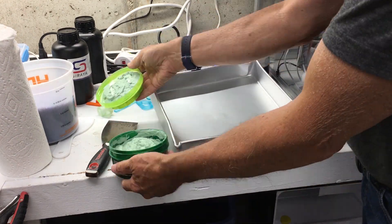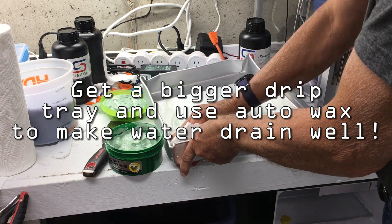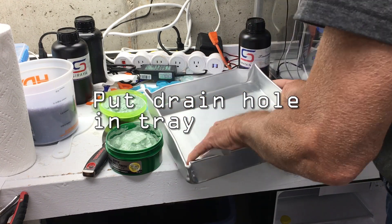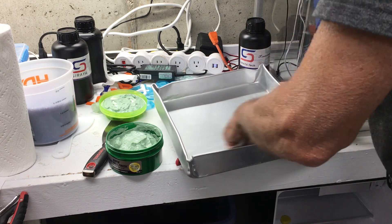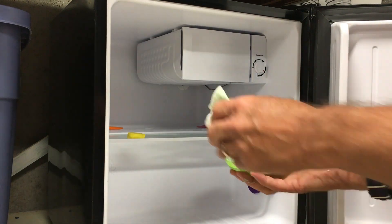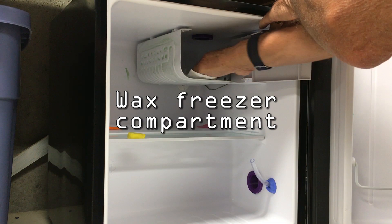I found a bigger drain pan to catch all the water dripping off the freezer compartment during defrost. I waxed the drain pan and the freezer compartment to make sure all the little drips of water drained off quicker during the defrost cycle. I also put a drain tube in the drain pan and routed it outside of the refrigerator.